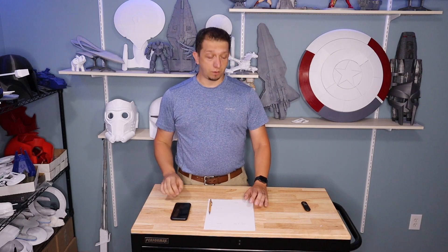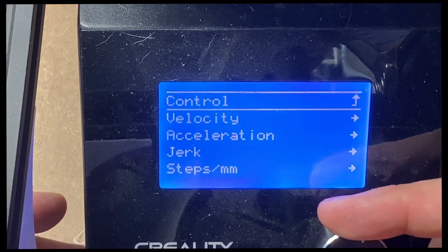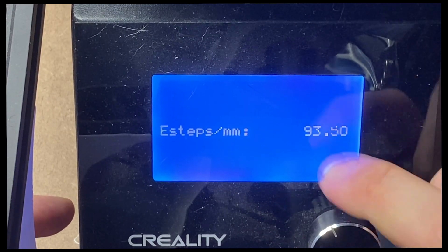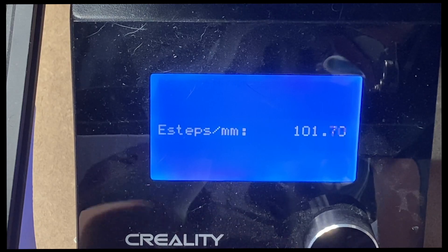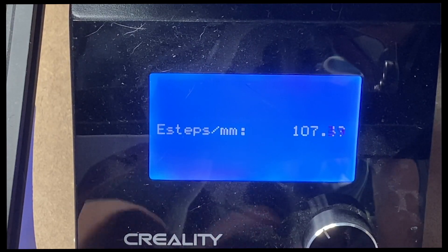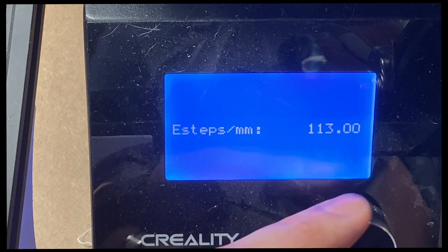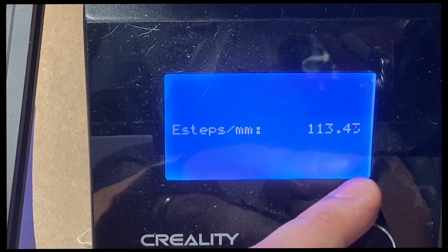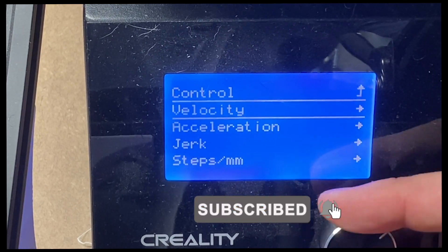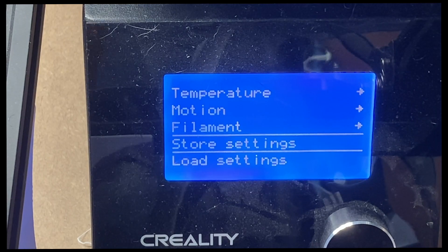Back at the printer: hit the button, go to Control, then Motion, then Steps, then scroll down to the E-step. I need to change mine to 113.41, so I'm spinning the dial. You may not have to move this much - it depends on how far off your printer is. Once you've entered 113.41, go back to Control and select Store Settings. If you don't do that it won't save, and the beep confirms it saved.